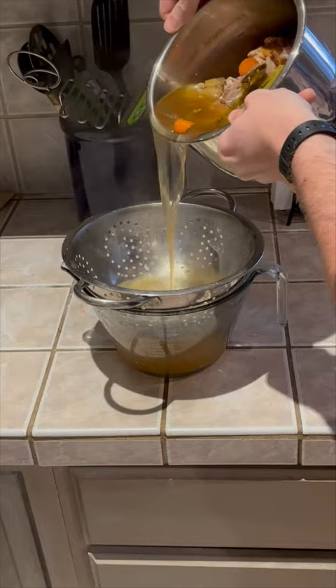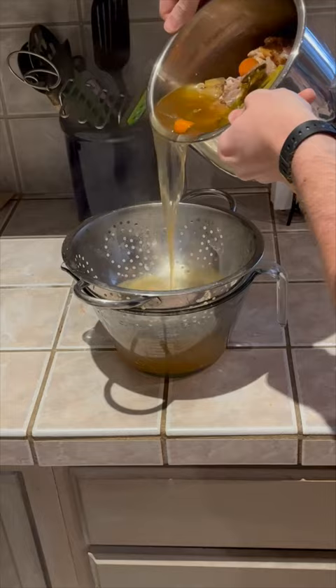And there you go. Just strain it and keep it in jars in the fridge or freezer. Even if you added an equal amount of water to this liquid gold, it's still a hundred times better than the stuff you get at the store.